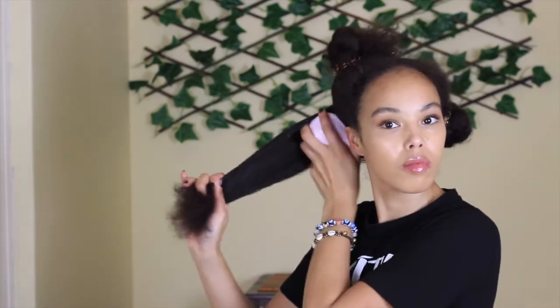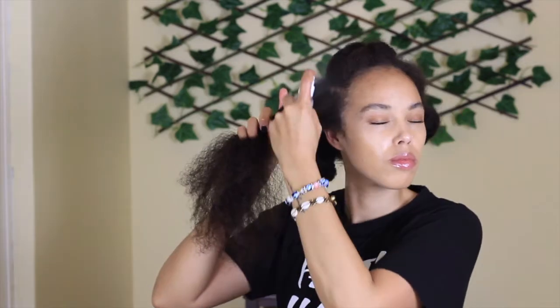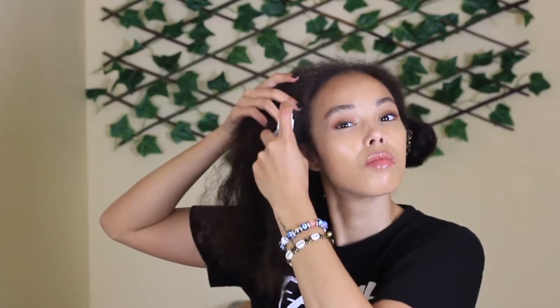Using a tangle teaser helps to detangle and evenly distribute the rice water throughout my hair. I always work from root to tip when doing a treatment. You really want to focus on the scalp to stimulate your roots — remember that the ends of your hair are actually dead hair, so while you want to get rice water on your entire head, focus on massaging at the roots to make the treatment really effective.